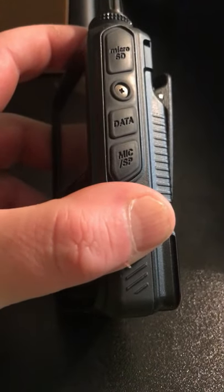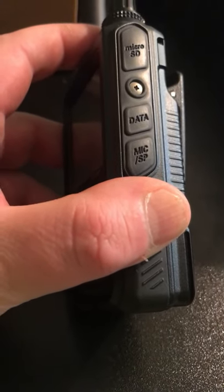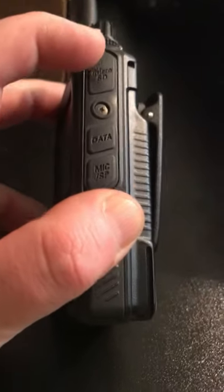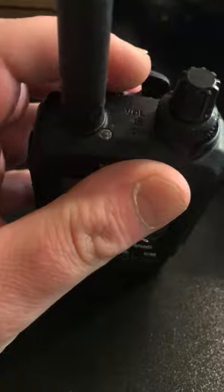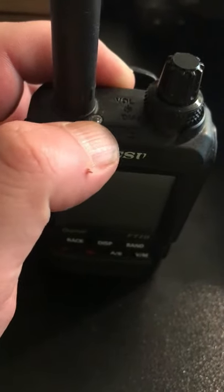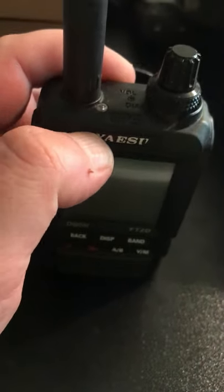On the side there you've got a microSD card socket, data and mic straight SP. And that's for downloading data such as pictures from the repeaters and WiresX. At the top there you've got your volume, squelch, and the button there for your transmit and your receive.